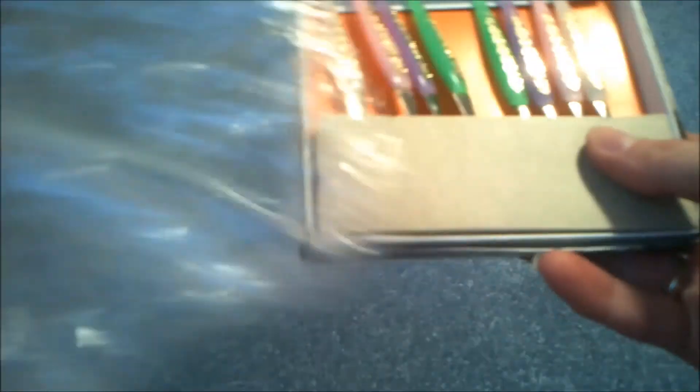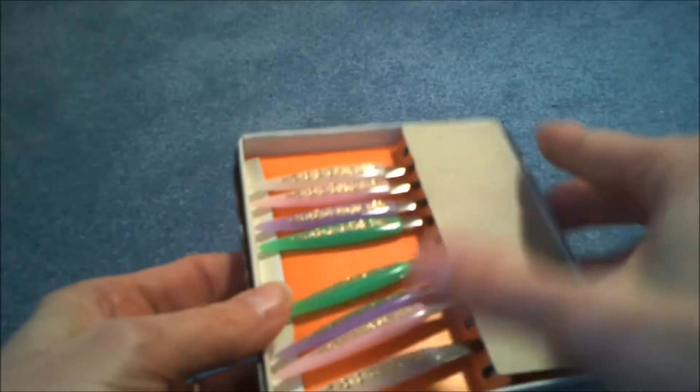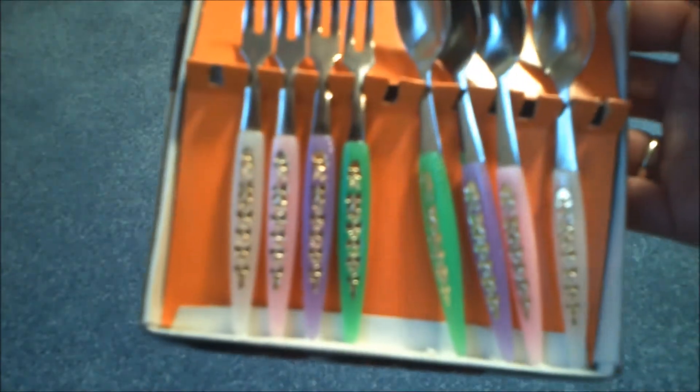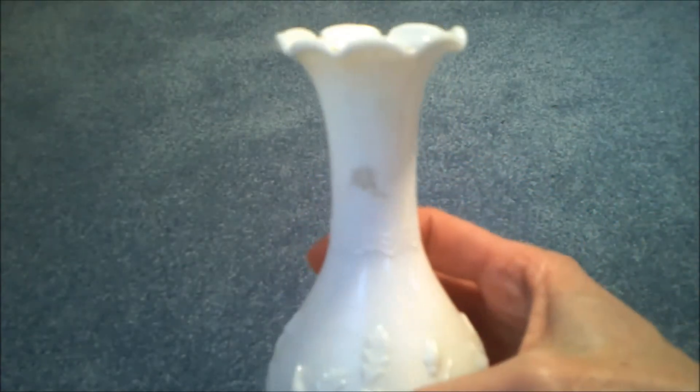I found these neat little — I assume they're hors d'oeuvre forks. I imagine these are probably from the 60s or 70s maybe. When I got home and opened it up, there's not only forks but little spoons. I thought that would be fun to use. I found some glass pieces — I like the white glass, and these are just little pieces, so I can fit them in crevices between my bigger pieces.